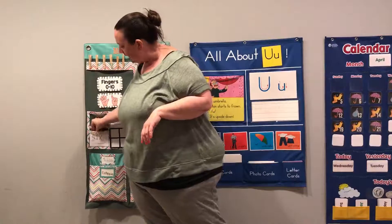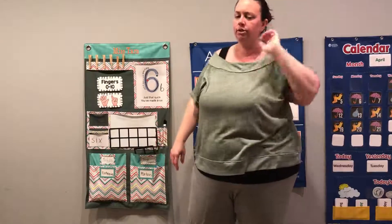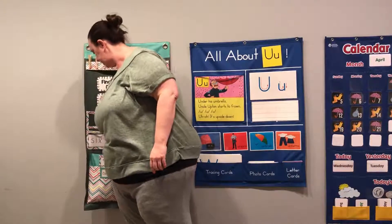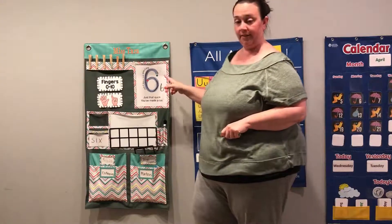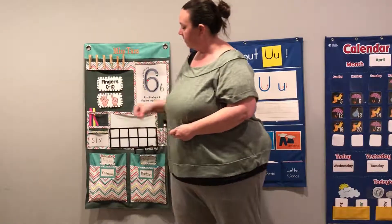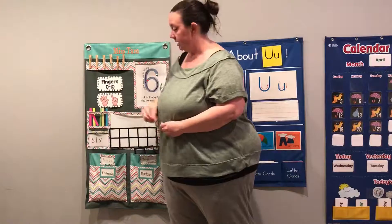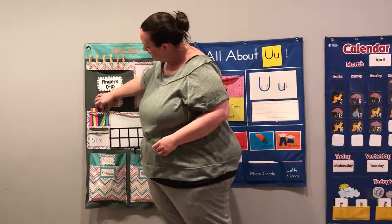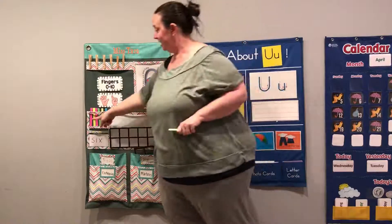All right, let's count our tallies. I need a whole bunch of tallies because our number is getting big. Tell me to stop when we get to what number? Six. Here we go. Ready? One. Two. Three. Four. Five. Six. Stop. Oh, that was a close one. So we have six, six, six, six, six, six.